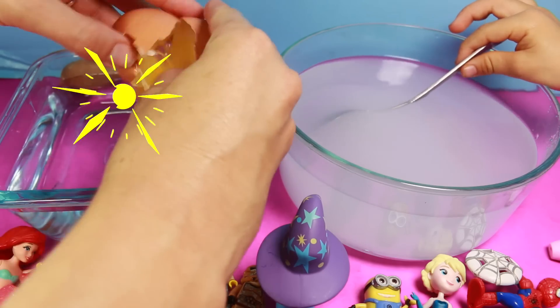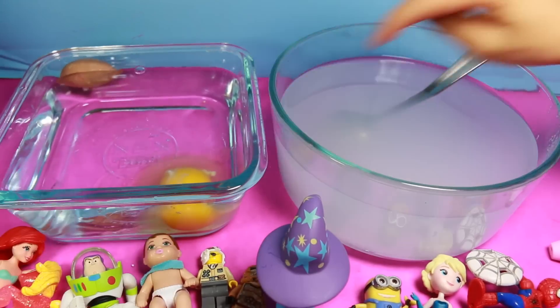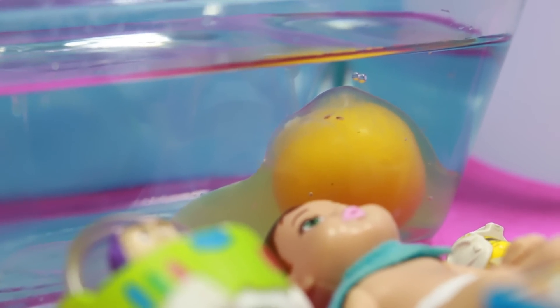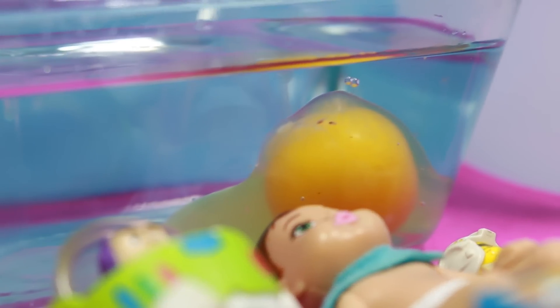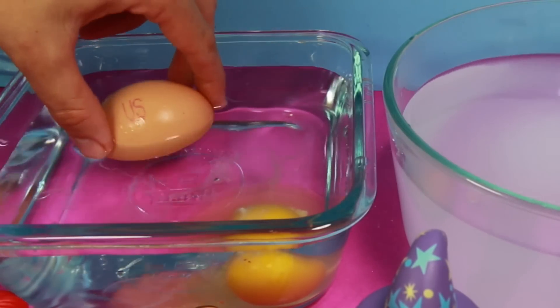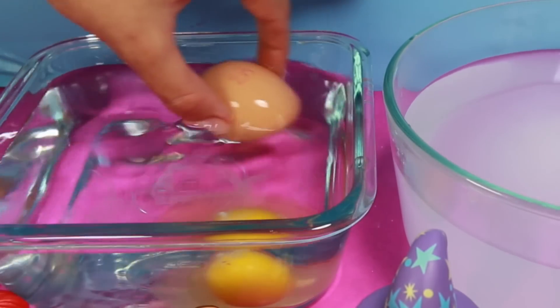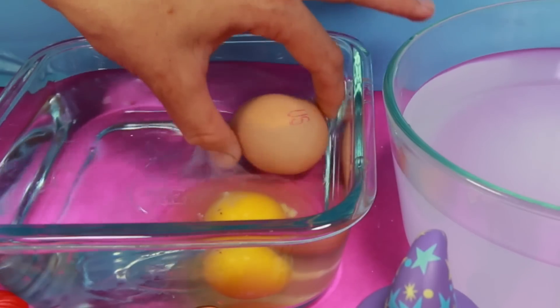So let's crack our eggies. I hope this works. You see the egg sunk — look, it sunk. It kind of looks like a tiny egg; it's right underneath the water. Toby wants to see what happens when we put it in without cracking it. It kind of sinks. It floats a little bit — not enough.